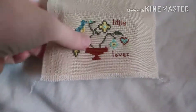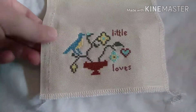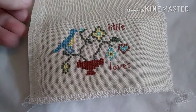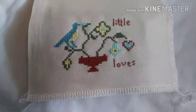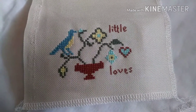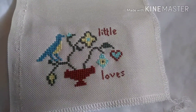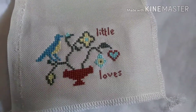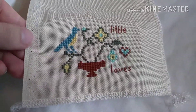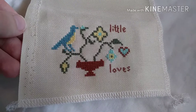This is stitched on just a little leftover piece of 32-count Lambswool Jobalin. I pulled random colors — some are DMC, some are from the big cheap bulk pack of floss I got from Amazon. Just a cute little project that I could do and finish right away and it wouldn't bog me down with more WIPs.